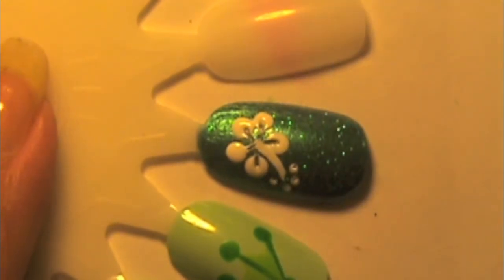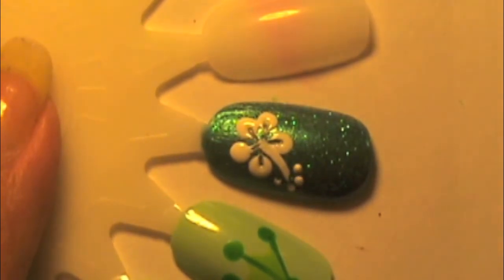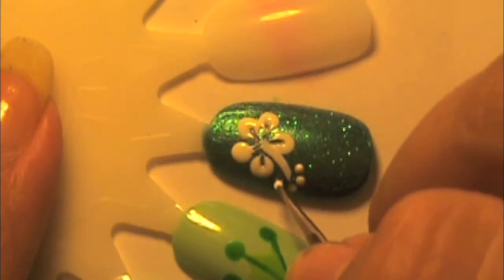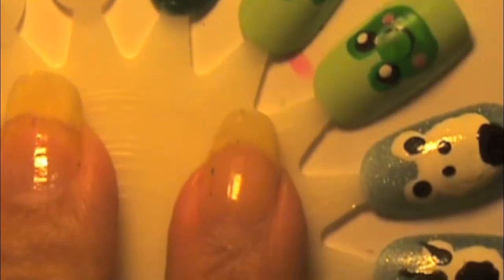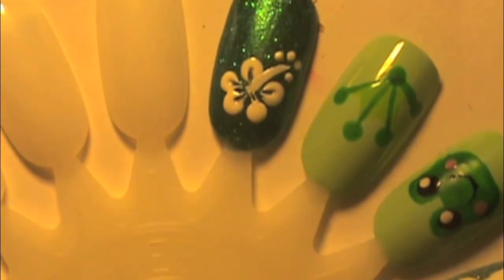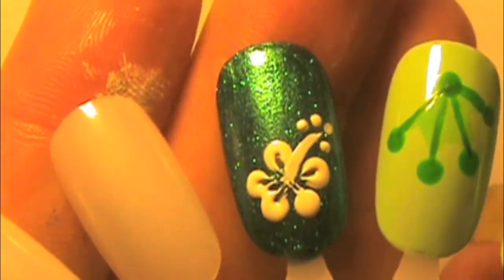If you'd like, you can add a rhinestone right in the middle of the flower where the pistil comes out — that gives it a little bit of a bling look. After this, just add a top coat. You can put the flower on all five of your nails, or just do it on your ring finger and leave the rest of the nails blue. So there it is!